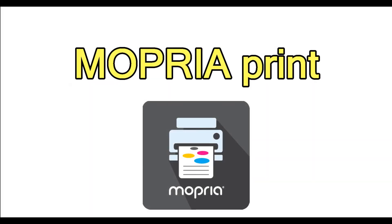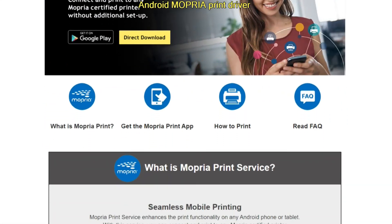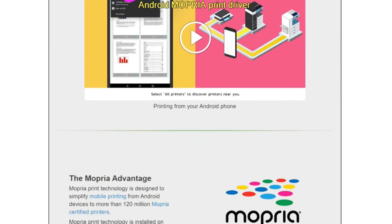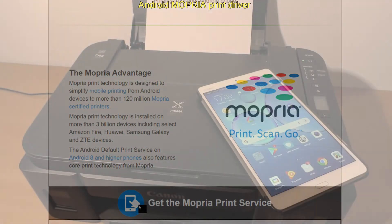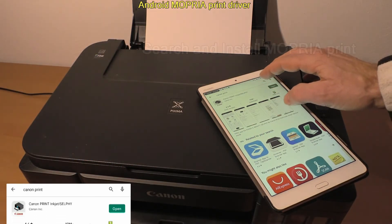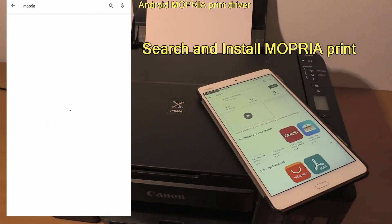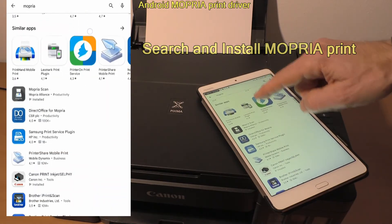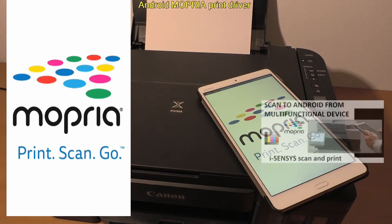In the last part, let me tell you about printing from Android. Pixma G4010 series models support Mopria print for seamless printing from Android apps. You need to install it from the Google Play Store. There is also Mopria scan, which is supported on the latest printers, but not yet on this one. Find the video on Mopria scan in the upper right corner of the screen.